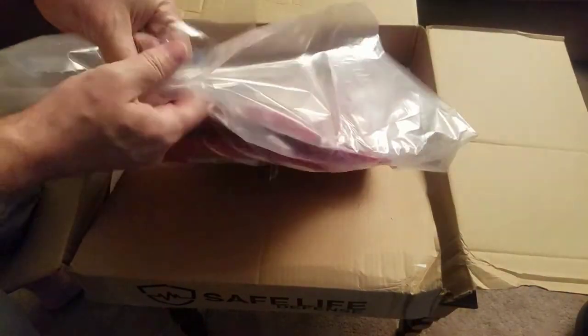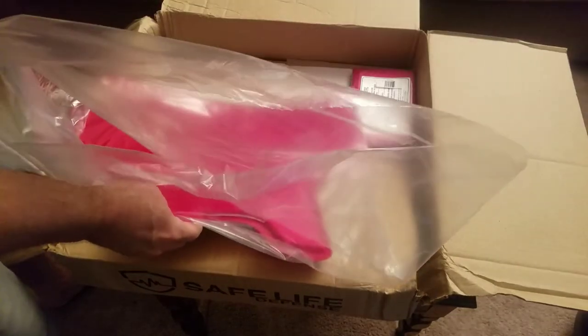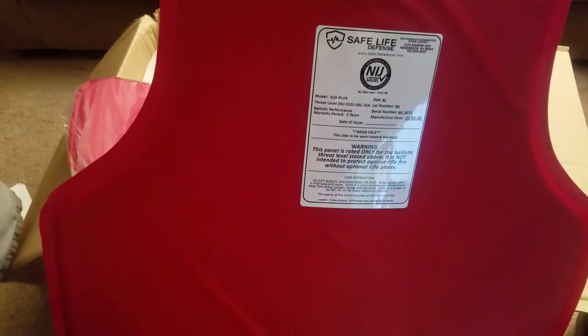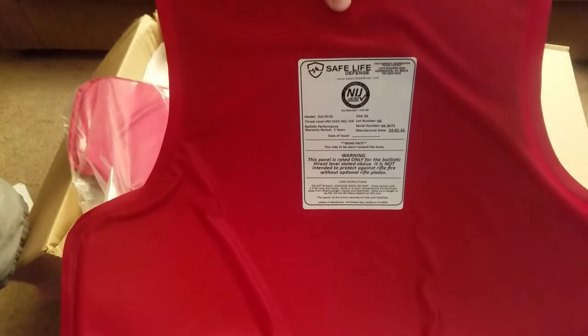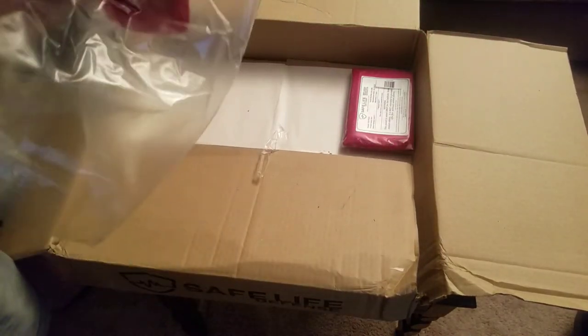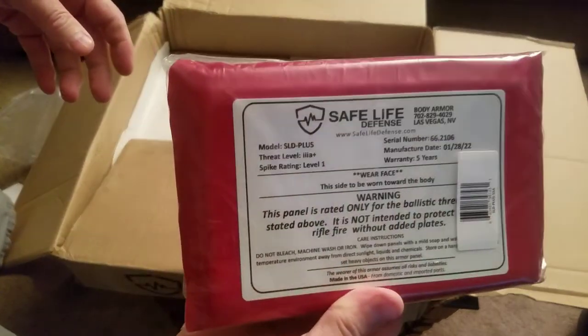This is a three-plus rating. This is from Safe Life Defense. Got all of this for nine hundred and sixty bucks — President's Day sale. Shipped out, got here in two days.